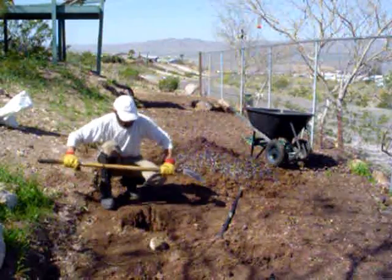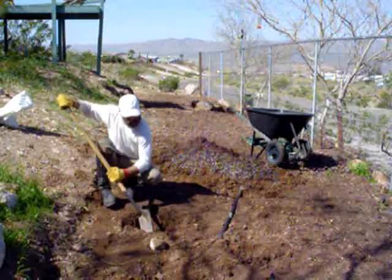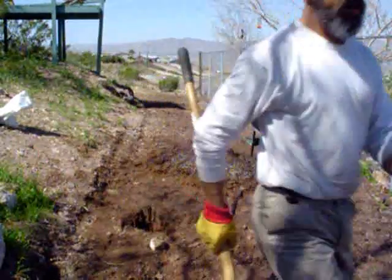I dug it back at this angle and dug the caliche out from where it's kind of loose down there. So hopefully the roots will grow that way — it's the only way they have to go.